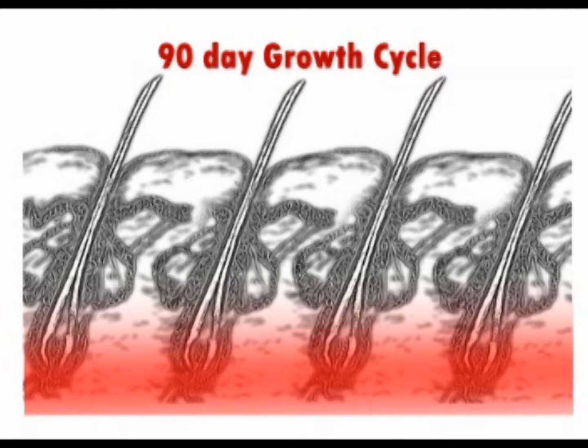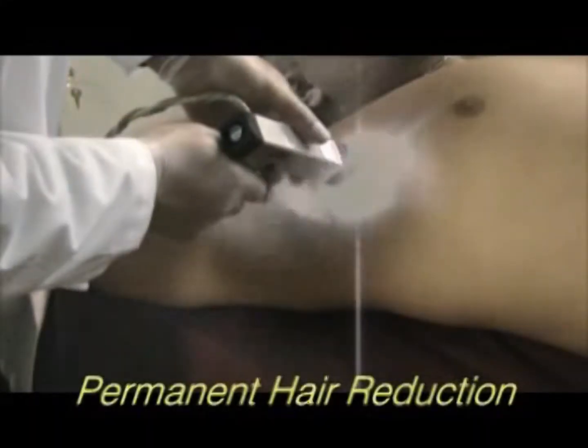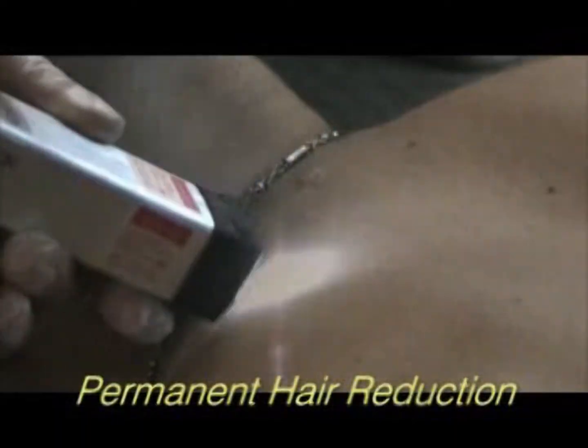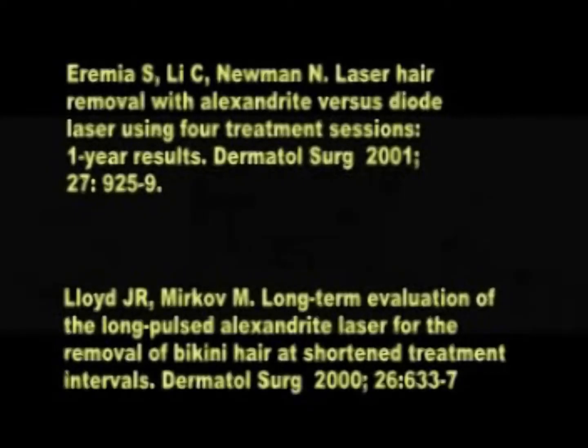Each modality had distinct advantages in their ability to destroy unwanted hair follicles. Lasers can be very precise, which is perfect for eyebrow shaping and hairline contouring. Pulse light, on the other hand, could treat large areas faster than lasers. Long-term results showed an eighty percent reduction in active hair growth counts at six months and one year.